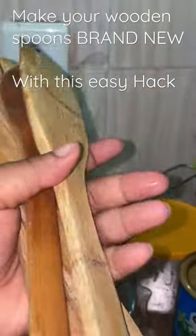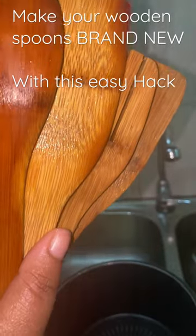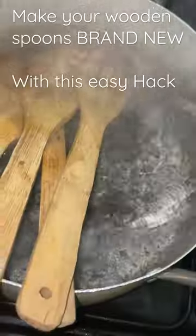Hey besties, let me show you how to take your wooden spoons from this to this. We use our wooden spoons in all of our non-stick pots and pans. All you do is bring water to a boil and just put your wooden spoons in.